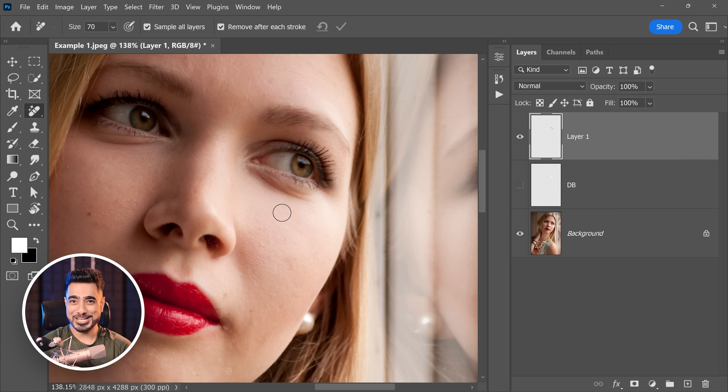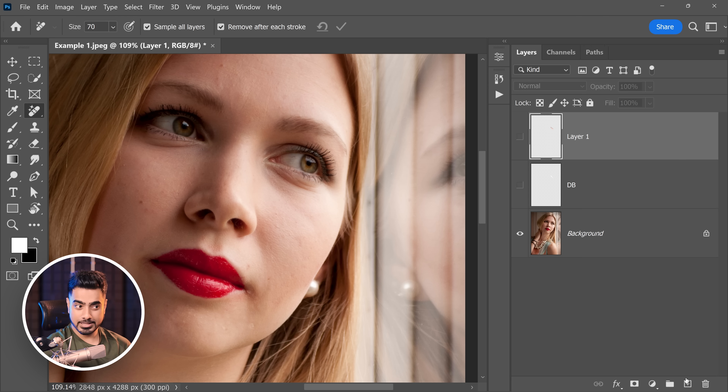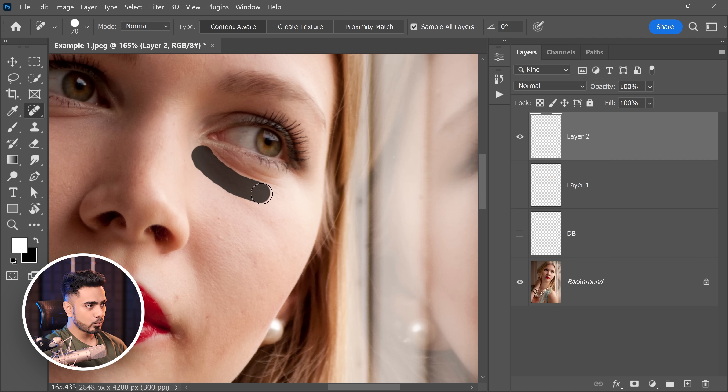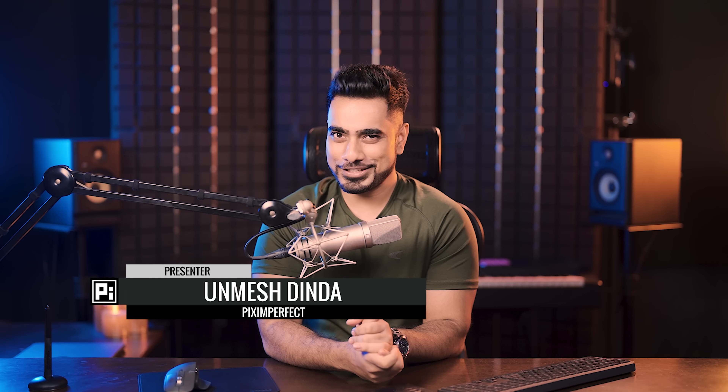Now it's not gonna be as good as dodging and burning of course, but you have to be realistic. Keep in mind, this was absolutely not possible before. Before the remove tool, we had the spot healing brush tool. If we try the same thing with the spot healing brush tool, it's gonna absolutely mess up. So this is just the tip of the iceberg. In this video, I'm gonna share with you three super fast high-end style skin retouching techniques — all taking less than five minutes, some even seconds. And the third technique will blow your mind. So without any further ado, let's get started.